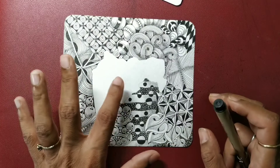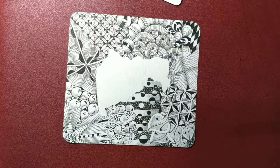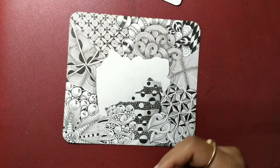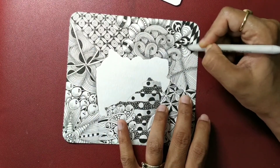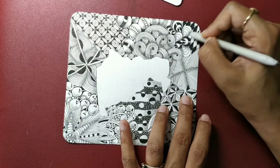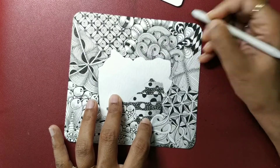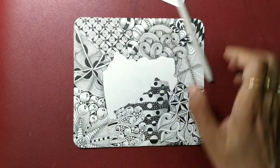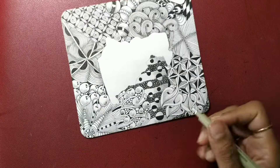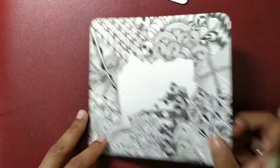This is our map which has been automatically highlighted because of all the tangling around. If you wish to highlight it a little more, you can always add some colors — but that is your personal choice. I'm going to close it here; put in your job sign and date your tile.